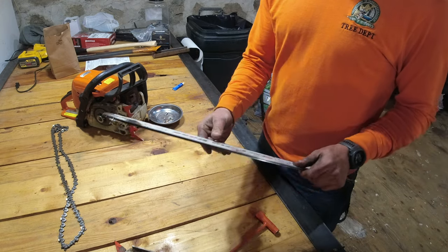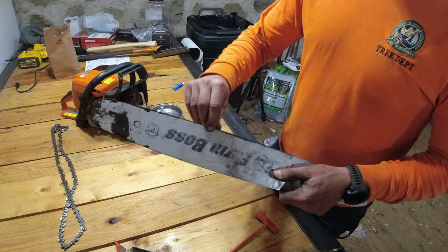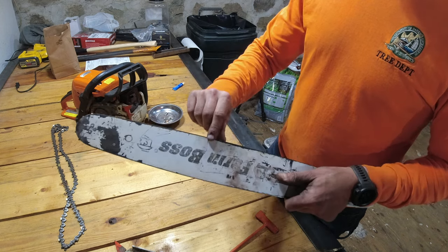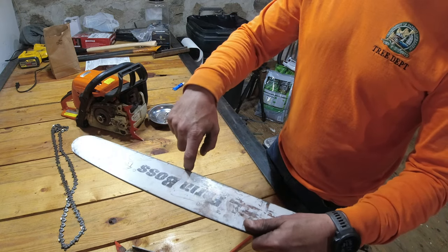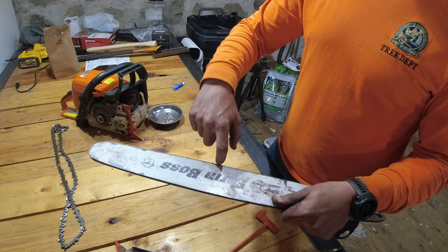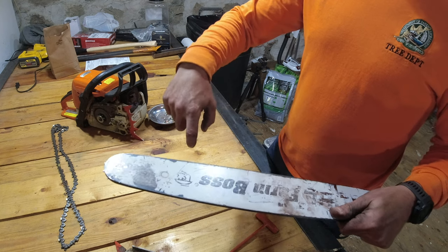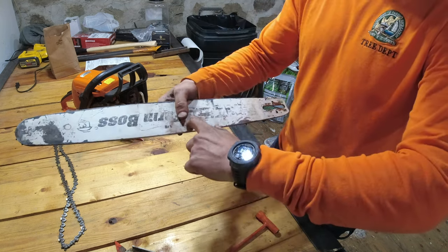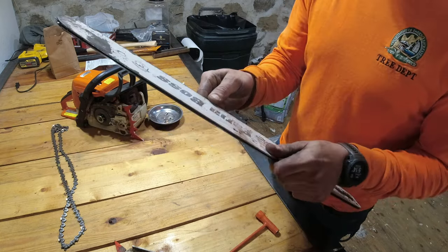Now that we blew out the bar, I'm going to check the bar for any burrs. Burrs are basically on the edge of where the chain rides in this groove — this metal can get burred over, kind of mushroomed over. The way you check for that is by taking your nail and just dragging it down the bar. My nail is kind of getting caught up right here, but it pulls smoothly off the other sides.